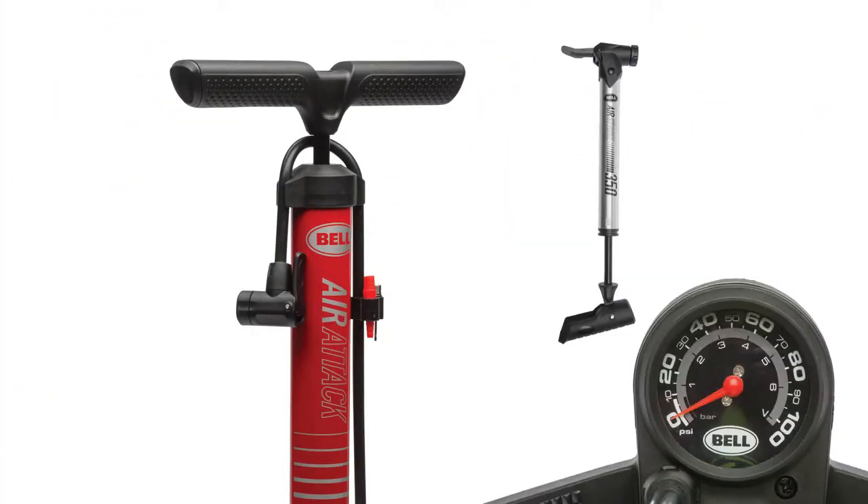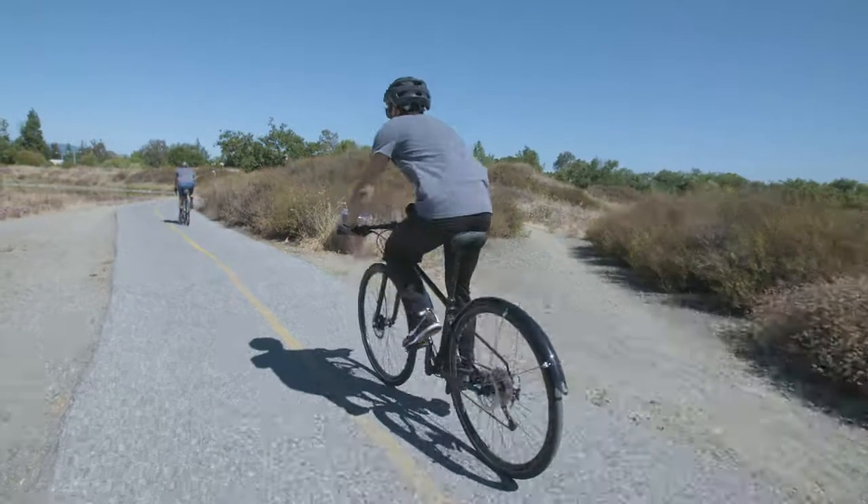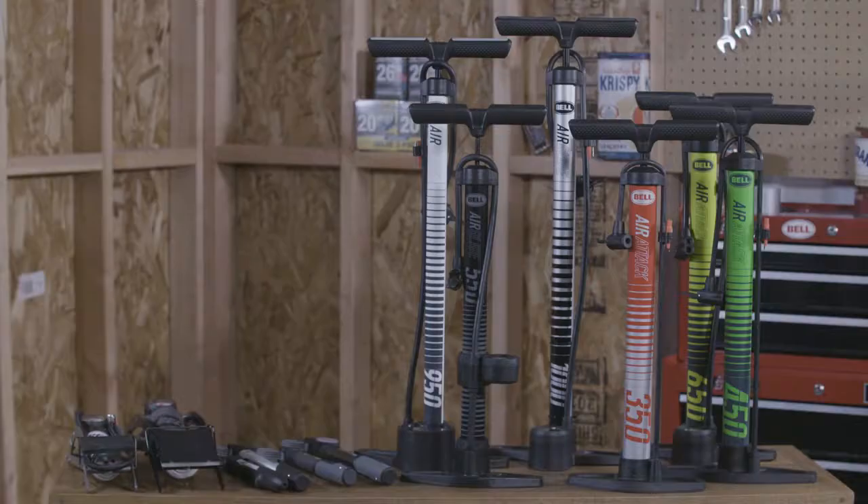Welcome to the Bell Garage. If you ride a bike, you're going to need a pump, either to top off your tire pressure to the recommended setting before going for a ride or to inflate a flat. There are several options from which to choose.